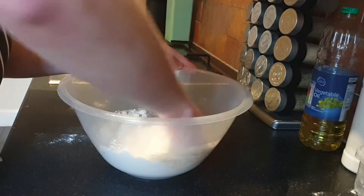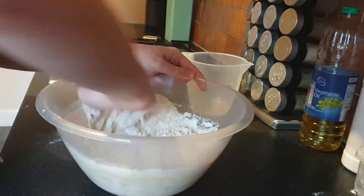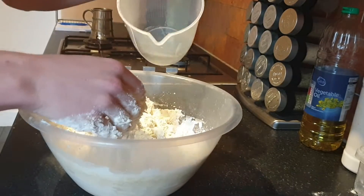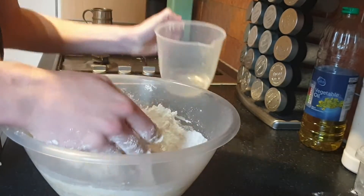Now you're going to want to pour in 220ml of warm water, 40ml of oil, and start mixing it up with your hands — you're going to get messy. As you're mixing, add more water bit by bit until the dough is soft and damp, but not sopping wet. Also stick your chilli flakes in at this point.